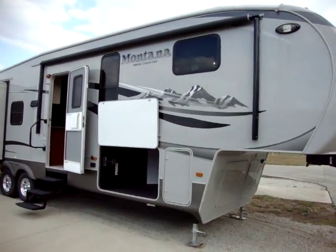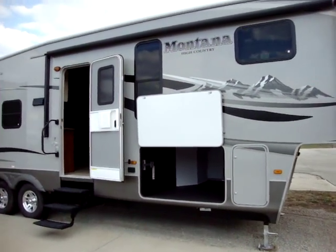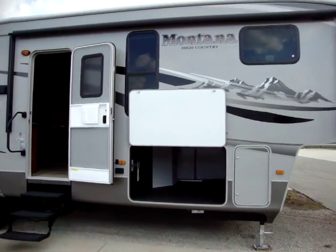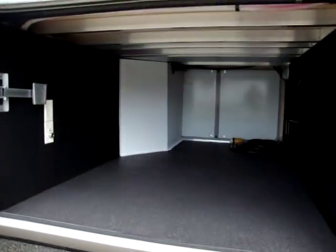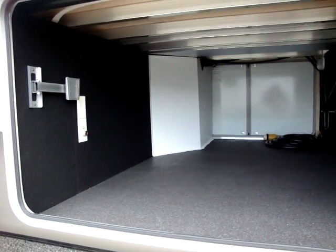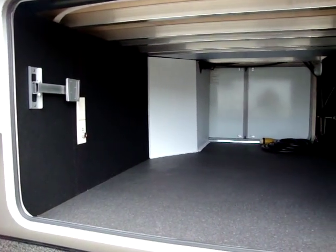These Montana High Countries have the gray fiberglass exterior with the black accent on the awnings and some of the features on it. This unit has power front jacks. It has a nice power awning. It has a very large storage compartment. There are TV hookups in this storage compartment. The TV in the bedroom will actually slip off its mount and right onto the mount here in the underbelly, so you can watch TV outside if you'd like.